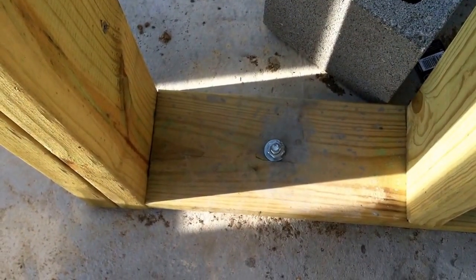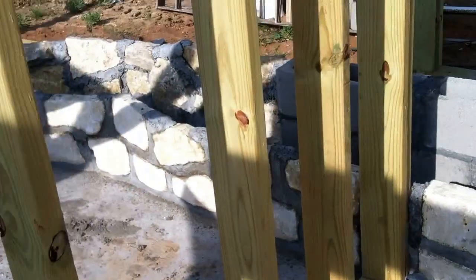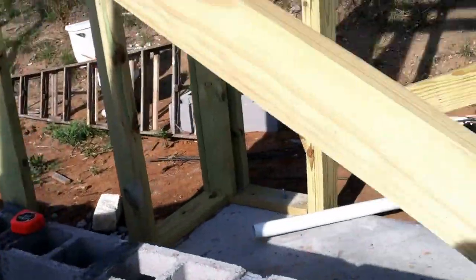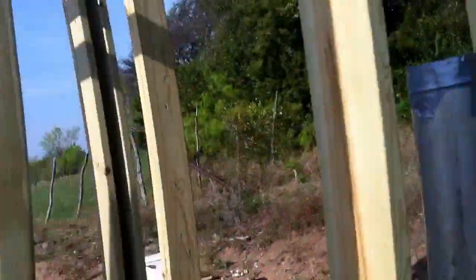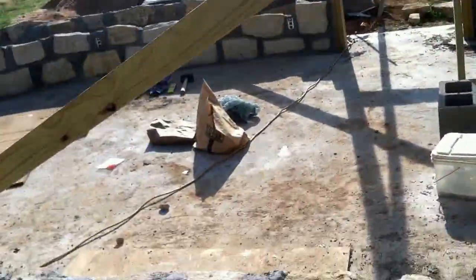I used anchor bolts — half inch by four and a half inch — and those seem to work really well for two-by-six framing. Then I came in and built the framing for the shed slash battery room.